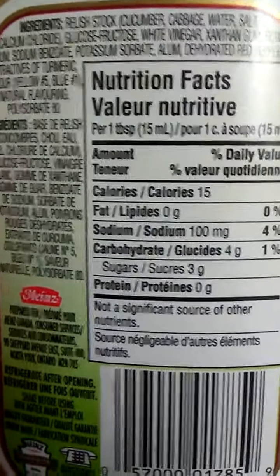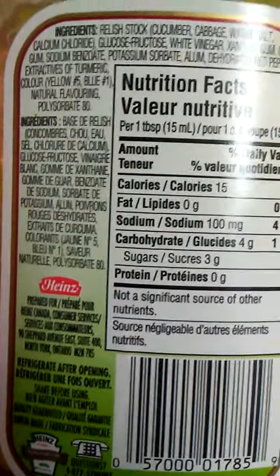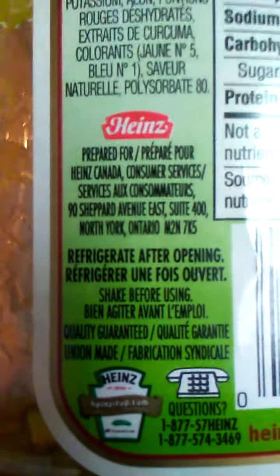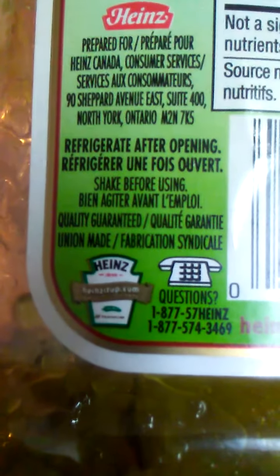This is the Cucumber, Cabbage, Water, Salt — lots of stuff in there. Prepared for Heinz, Canada. Shake it before using.